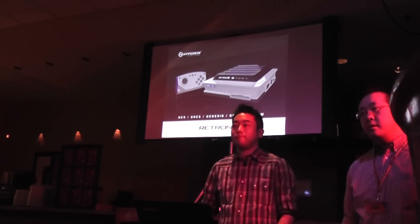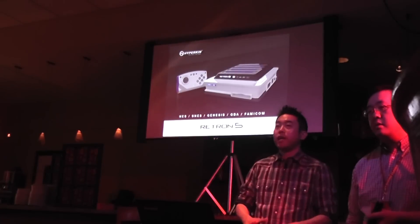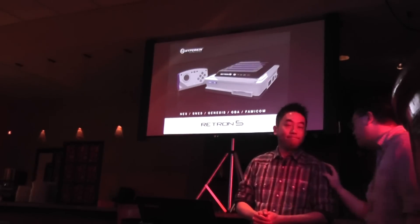Do you have a beta model that we can try out in the room later? Yes. We have — well, it's actually an alpha model. It's a working system where you'll be able to play Street Fighter Alpha 2.